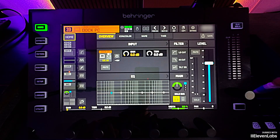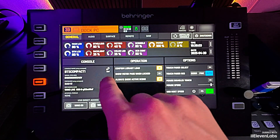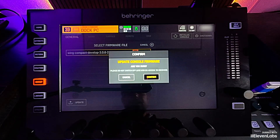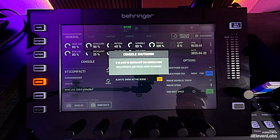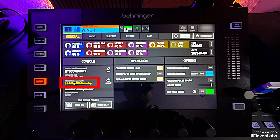To load the firmware, simply insert the stick into the slot, then click on Setup on the left side and here you'll find the update button. It automatically finds the firmware on the stick. Select it and say update. It asks if you really want to do this — confirm — and now it says update complete. After restarting the console, you can see in Setup at the bottom left that the new firmware is loaded, in my case version 306-23, which is simply a beta version.